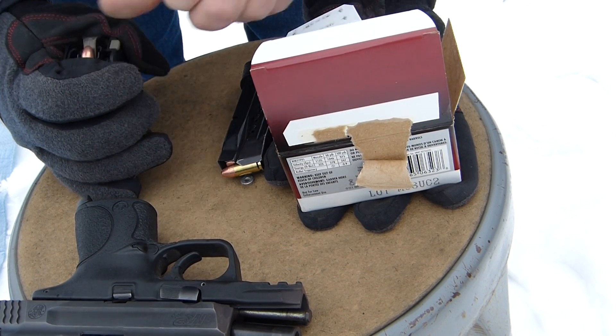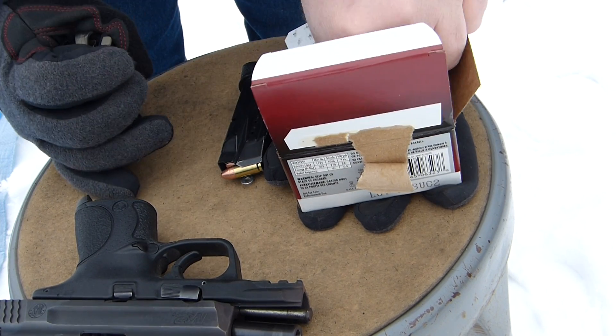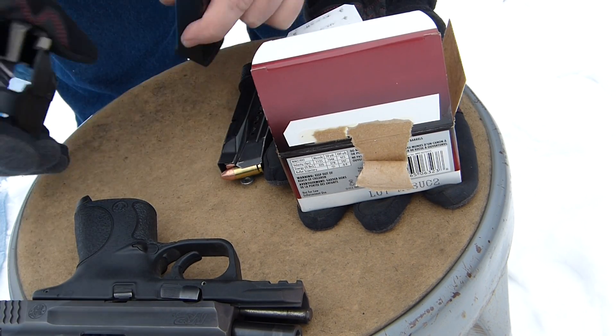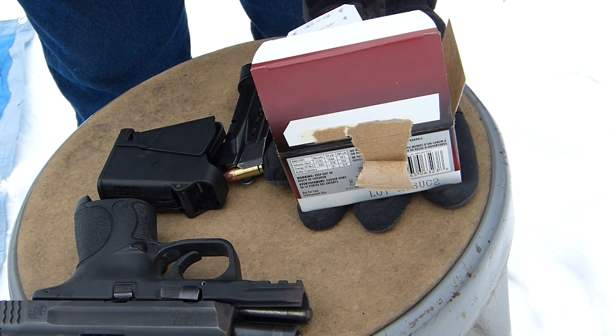It's gotten a lot easier. I've fired several thousand through this thing so far — maybe at least 2,000 rounds through this gun.